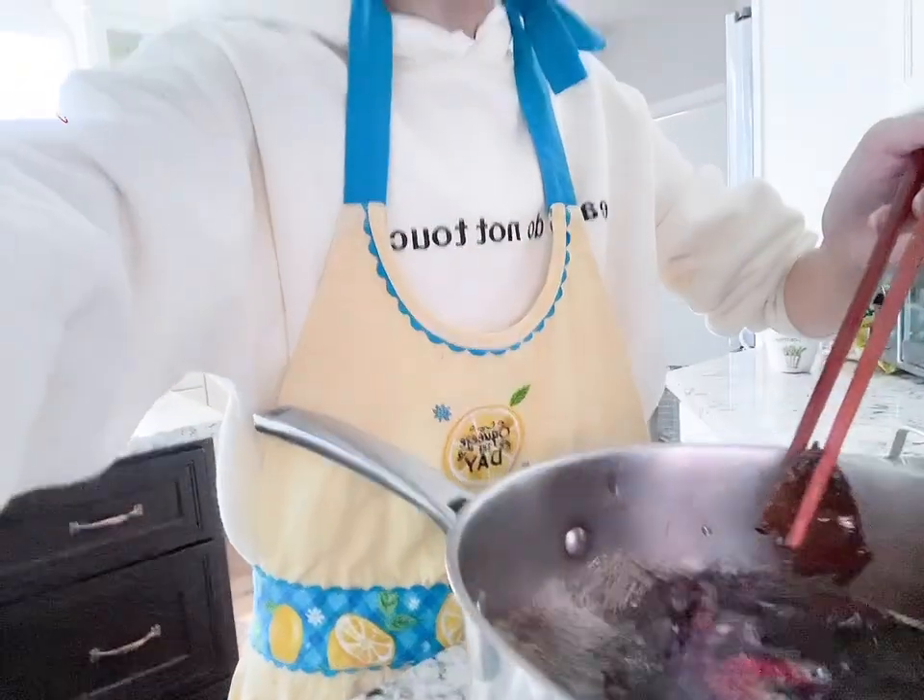Do you like my apron? I'm wearing a hoodie today because it's kind of cold. I heard it's gonna rain for two days during the weekend — I need to dig out my heavy clothes, they're all in boxes.